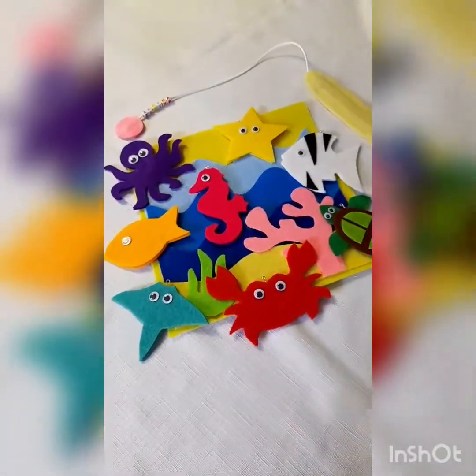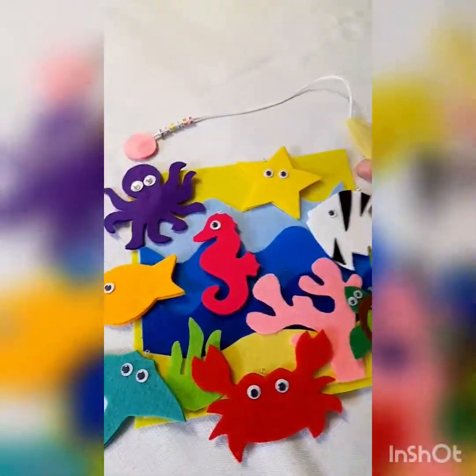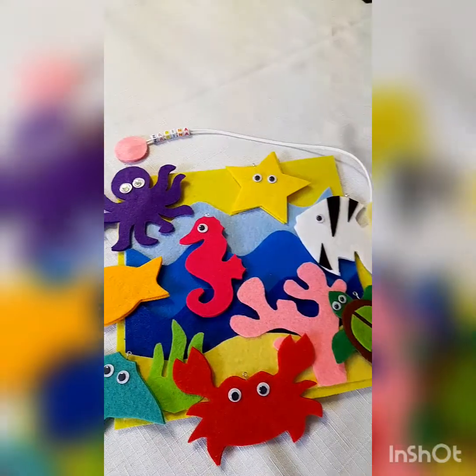Hey guys, welcome to my channel. In this video I'm going to show you how to make an awesome go fish activity page for your little one. Let me show you what it looks like — here's what it's gonna look like once you finish: super cute, eight little sea creatures and a magnetic fishing pole.